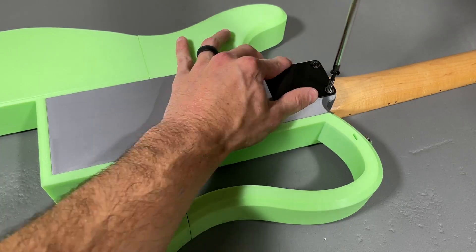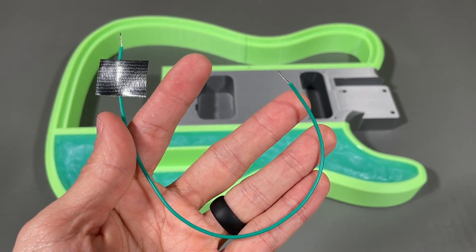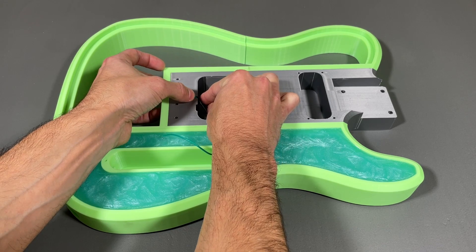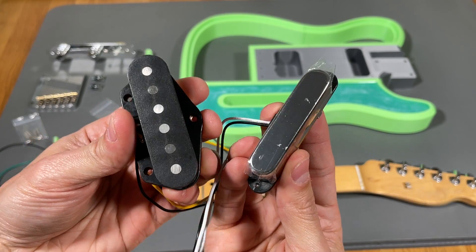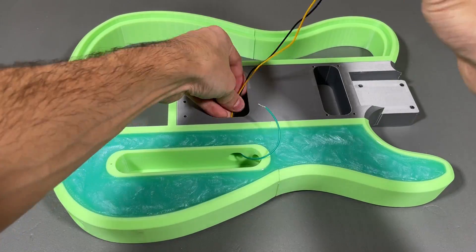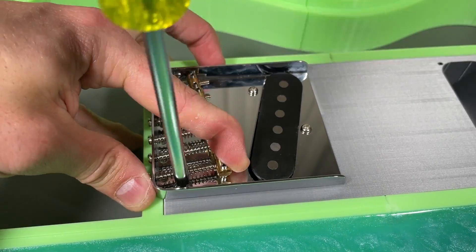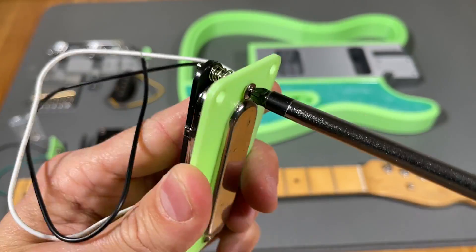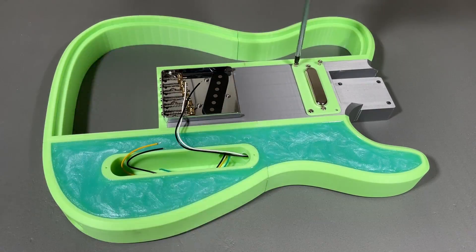Now it's time to install the electronics starting with a 24 gauge ground wire for the bridge. I fed the wire through the hole to the electronics compartment and taped it to the body using gorilla tape to hold it in place. The bridge will clamp down on it to provide a path to ground. For the pickups I'm using a set that I purchased on Amazon. I mounted the bridge pickup to the bridge, fed the wires through the hole, and then fastened the bridge to the body with 4 screws. Next, I installed the neck pickup mounting plate to the pickup using the included screws and springs and then mounted the assembly to the guitar body.